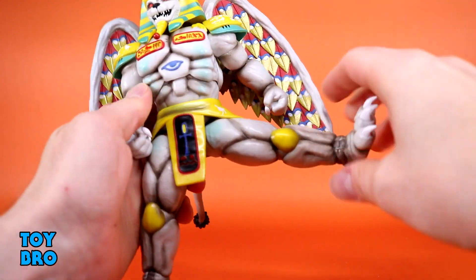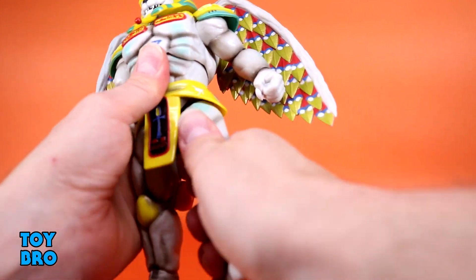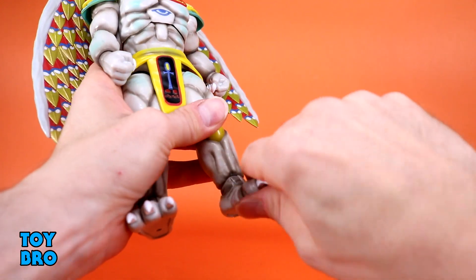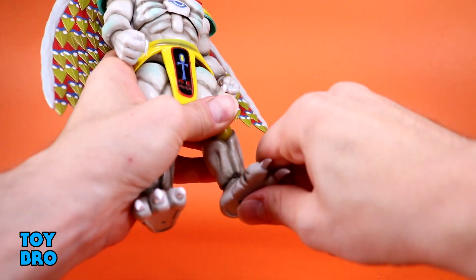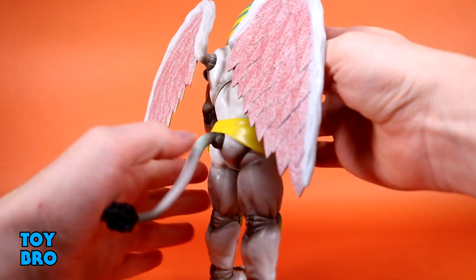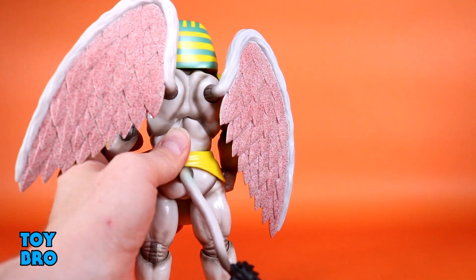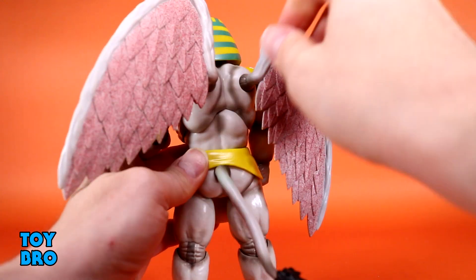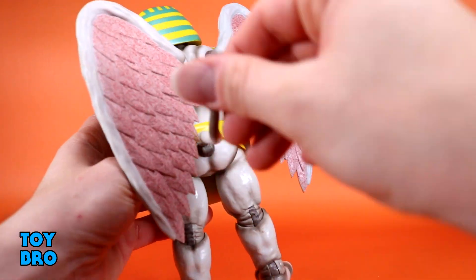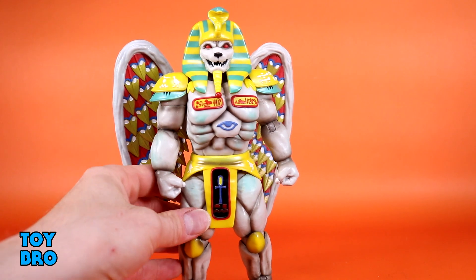Legs go out about all the way — not the full splits, but really good for these tree trunk legs. They kick forward but not much back. You've got your thigh twist, single-jointed knees at basically 90 degrees, and they swivel a little because it's a peg. You've got a really nice rocker and great hinge at the ankles. The wings peg into the back with a hinge — they swivel and rotate and are in there really good. The tail also has a swivel and hinge.